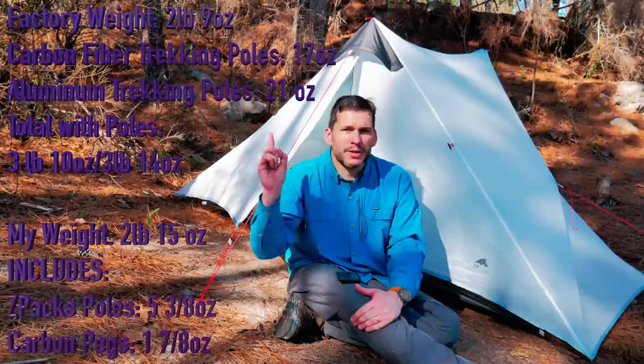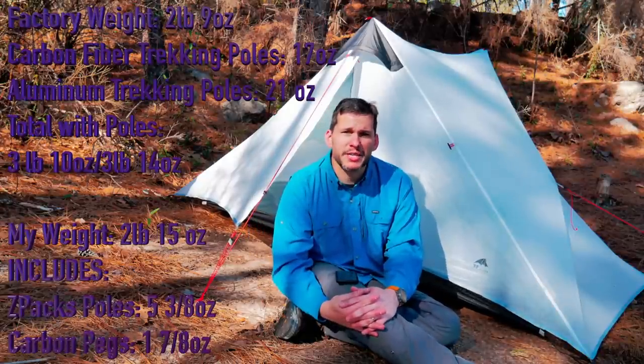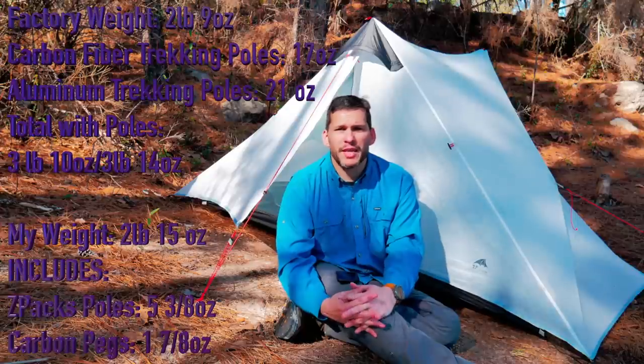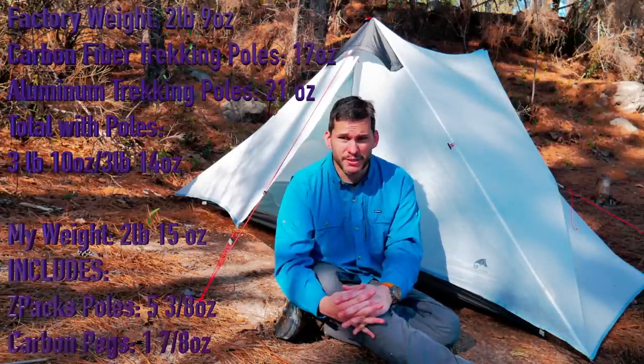It weighs two pounds, nine ounces straight out of the factory. I'll put up here what it weighs with the changes I made, which is swapping the stakes out for carbon fiber stakes. The factory doesn't include weight on the actual poles — you're going to have to factor that in. If you carry trekking poles, factor that in too. I use the carbon fiber poles from Z-Packs, which are very light. I'll put the weight on the side. The tent is six feet ten inches long, three feet seven inches wide, and three feet eleven inches tall.